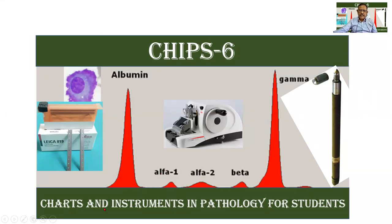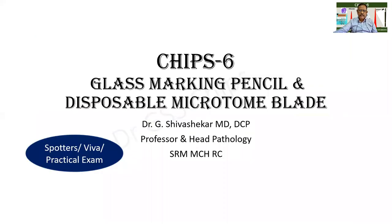Chips, Charts and Instruments in Pathology for Students. A couple of spotters as well as sources of fiber are shown in this particular session.